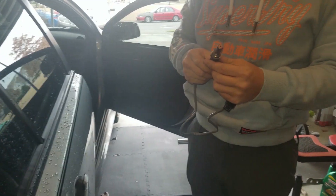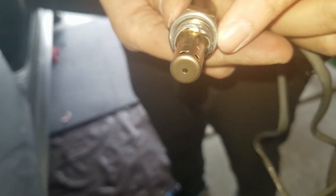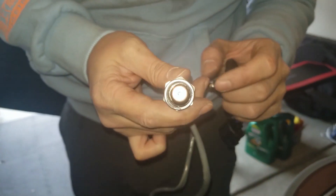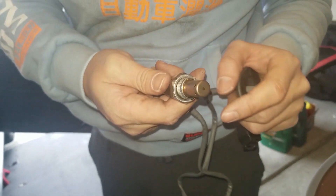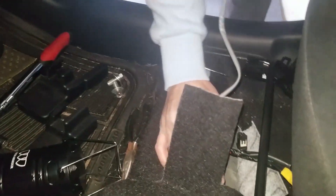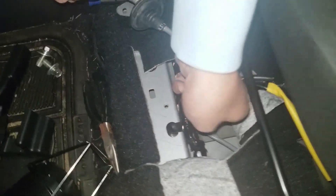Here's the new O2 sensor — it did come pre-applied with anti-seize. But if there's not enough pre-applied or there's none on there, the pack should come with anti-seize, just to make it easier to remove in the future. We'll feed it down through the top of the car with the new grommet on there.